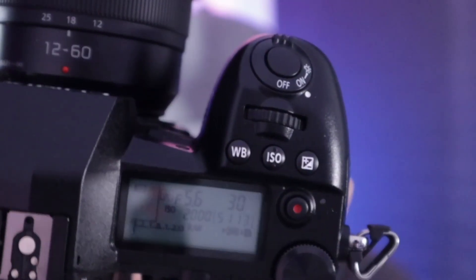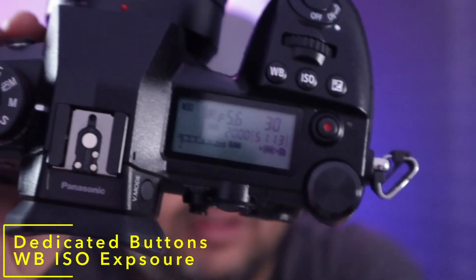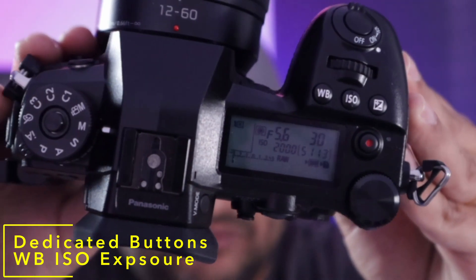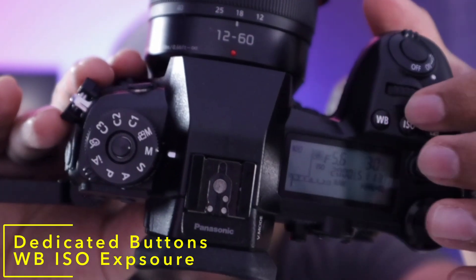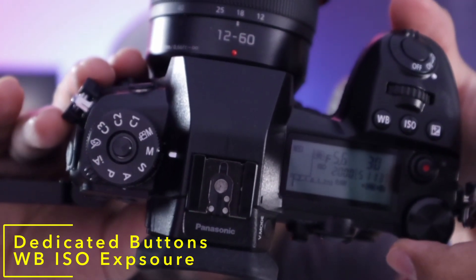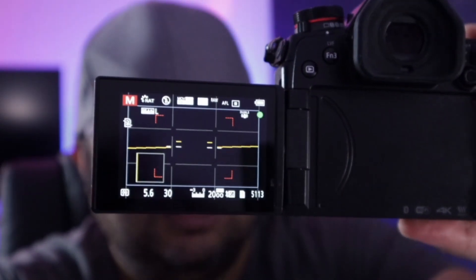A couple more things I like about this camera: it has dedicated buttons for exposure control — ISO and white balance buttons. You click any one of these and use the dial to change its value, seeing all the readings on the display or the LCD. We've spoken a lot about why it's a great still photo shooter — now let's talk about why it's a good video shooter too.